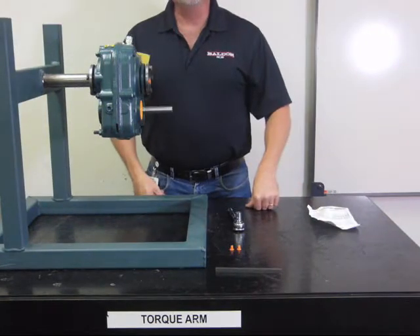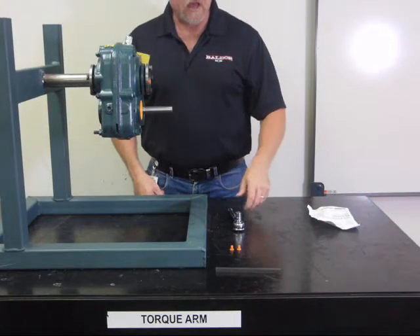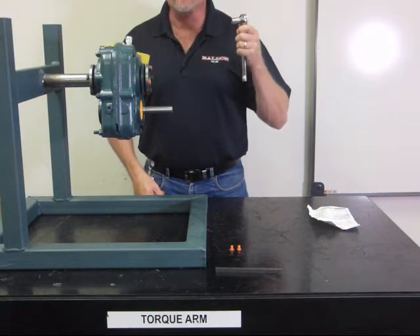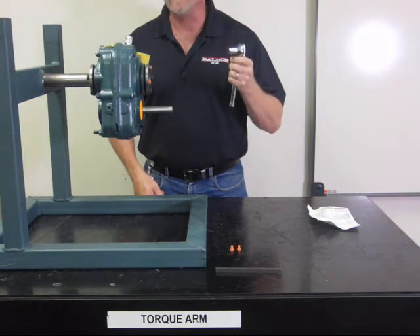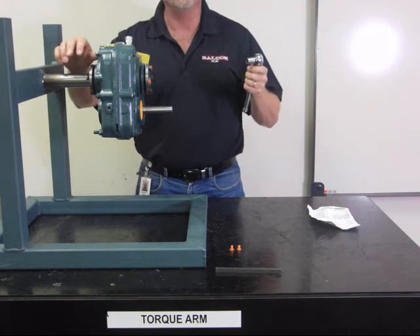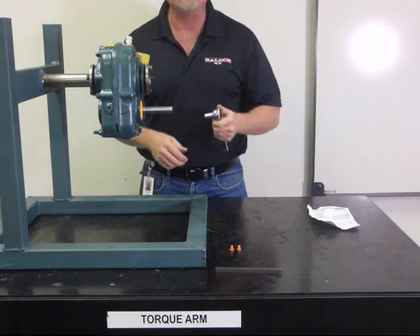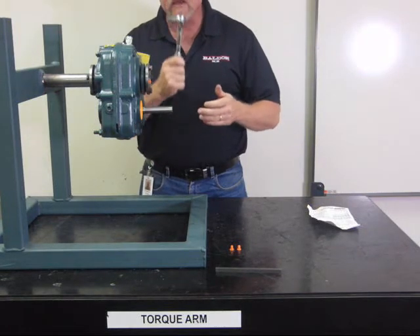Now we're going to remove the TXT from the shaft. Again, you don't need any special tools. You don't have to have some type of apparatus that sticks in the back of the gearbox and hooks to the bushing, and that you have to turn your output shaft with a monkey wrench. Standard tools.